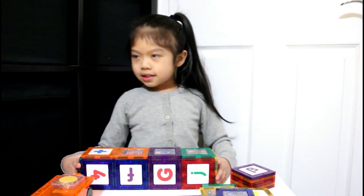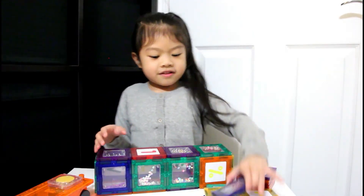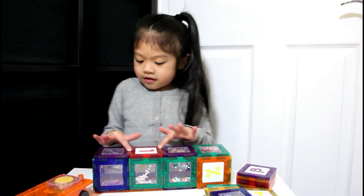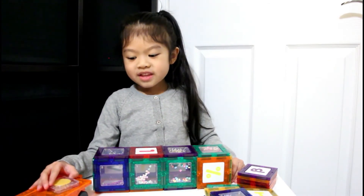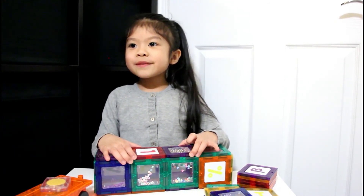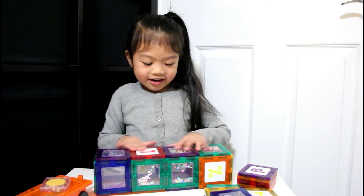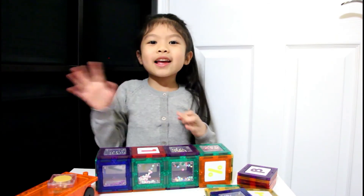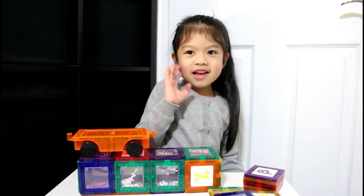Here's my big tent! Thank you so much for watching. I hope you enjoyed us unboxing the Picasso Tiles building set. I really like these and I wish I can play with it with my mommy because it's so awesome. We're gonna go play upstairs — bye everybody, thank you for watching! Thank you Picasso Tiles for sending this to me — bye bye!